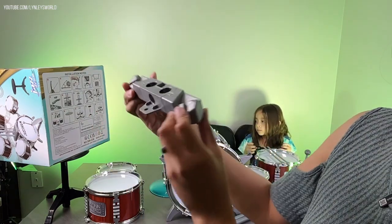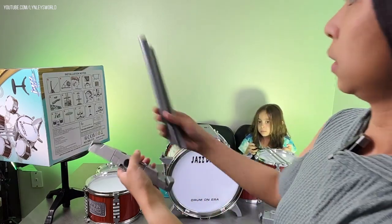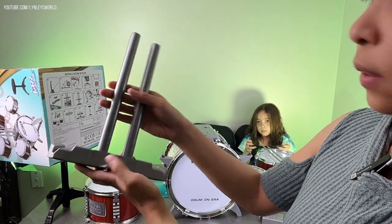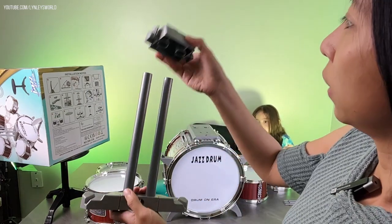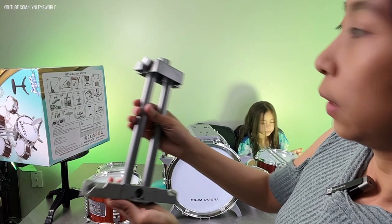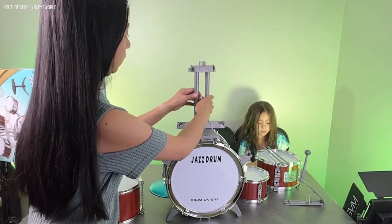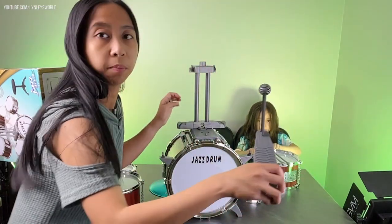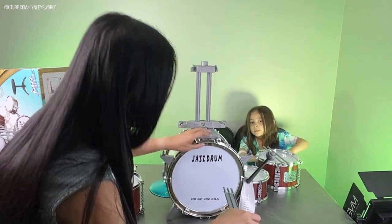Step seven: grab these two tubes here and insert them. You grab this one and insert it here, and this will go on top of the big drum. Then for step nine, you insert the piece we assembled earlier at the bottom here.